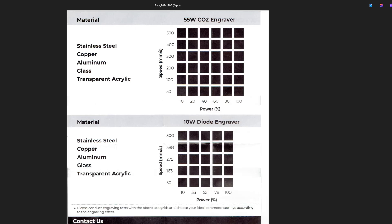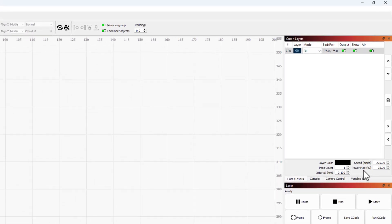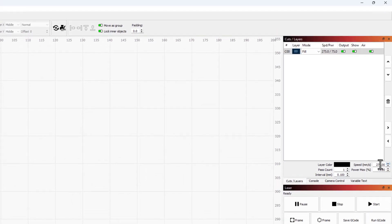On the back of the instruction list, you can find out how to use the different lasers. Doing a test print where you match the material, speed, and different powers is brilliant. I'm just going to use guess and check today to see how it turns out. I'm going to pick 275 millimeters per second and 75 power for my first test. In cuts and layers, I'll set that fill at 275, 75 power, one pass, and 0.1 for the interval.